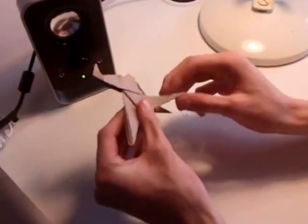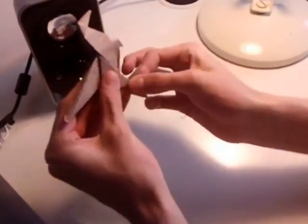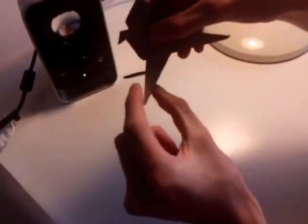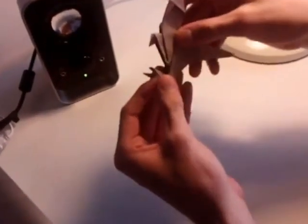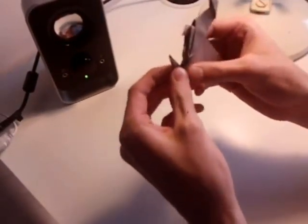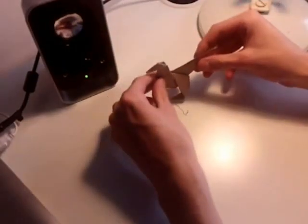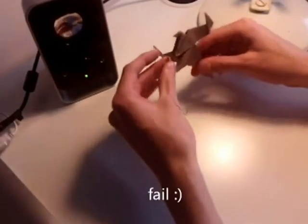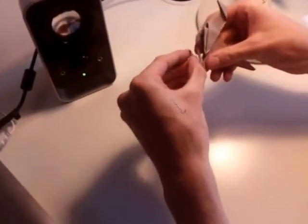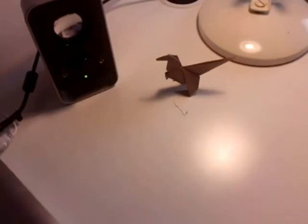Now to make the feet. On each leg you want to take the last inch and fold it inside. Turn the model over, take a leg, take the last inch and fold it back inside the model. Make sure the feet are both equal. Once you've done that you can adjust the angle of the feet to make sure that the model will stand up by itself. You've completed the origami dinosaur.